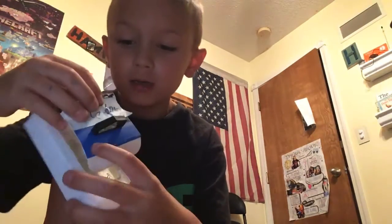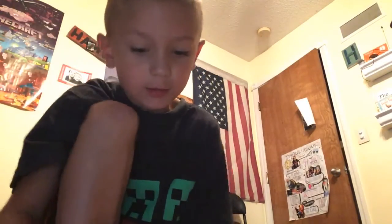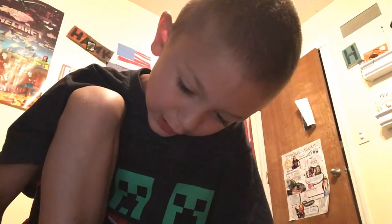Hi guys, today we're going to do a new video because my last one was inappropriate so I had to delete that permanently. So, here is my pull station. It is pretty janky.